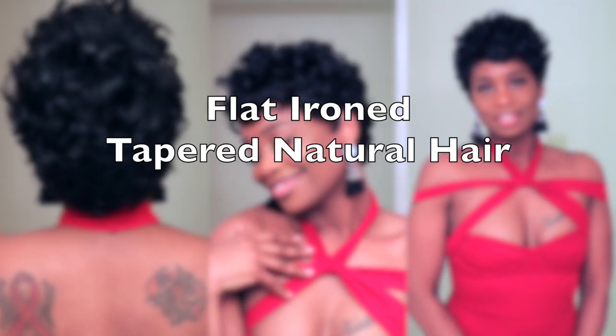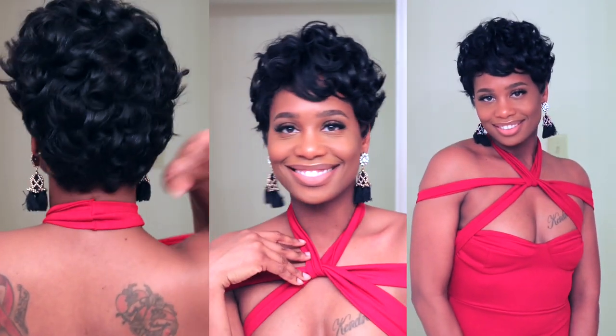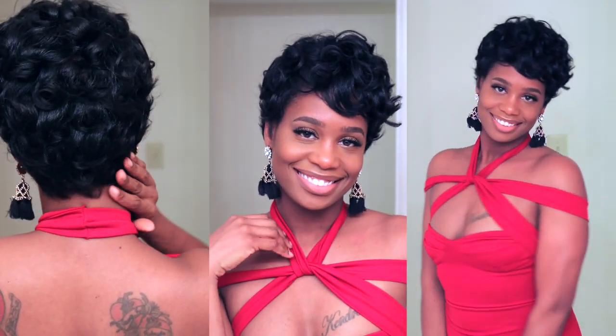Hello everyone, it's Kendra here, Miss Kincaid. Thank you guys so much for tuning into my channel and for watching this video. Today I'm going to show you guys how I got this nice sleek look on my tapered natural hair, so if you're interested and you want to see my method and my routine, definitely keep on watching.